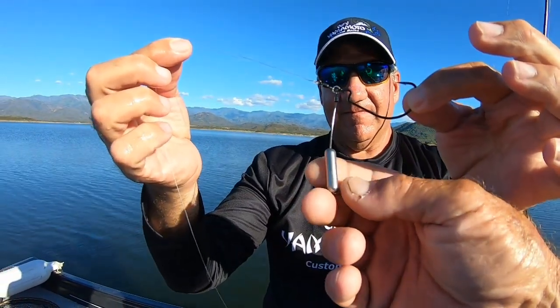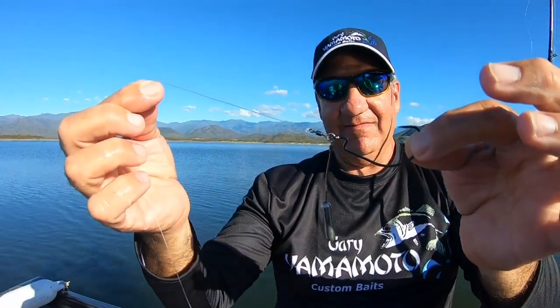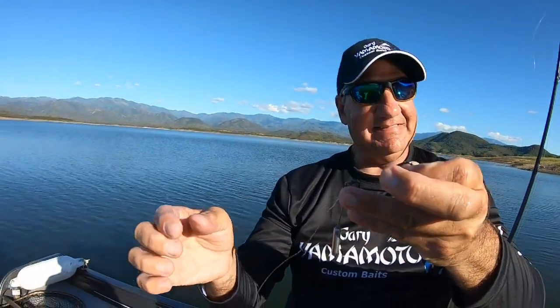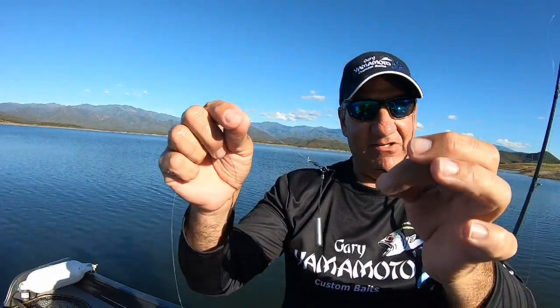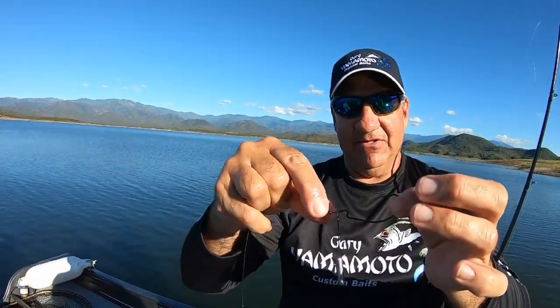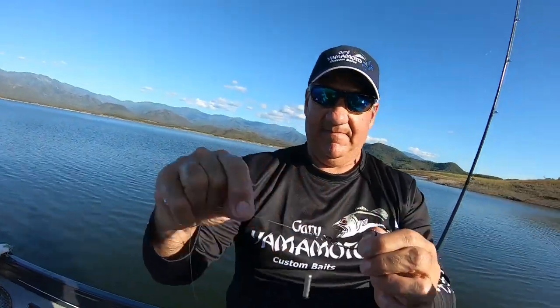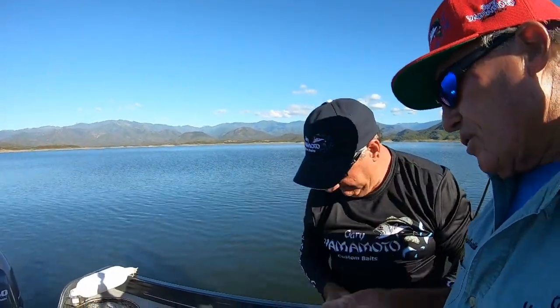Look at that — that's like about a quarter, maybe a half-ounce weight. And that's the nice thing about this rig: you can put any size weight on it you want. You can put a flipping weight on it, you can put one of these cylinder weights on it. There's really no wrong way to fish it. I've only been fishing the Tokyo rig for a couple hours, and I've only caught like three fish on it.